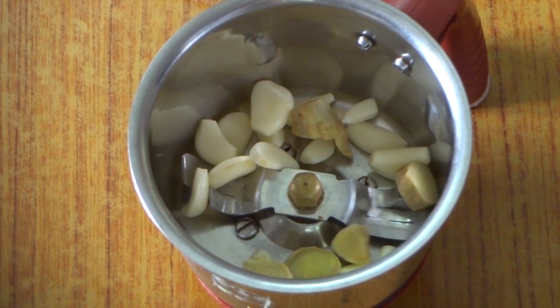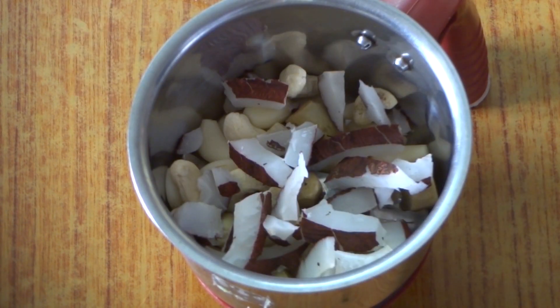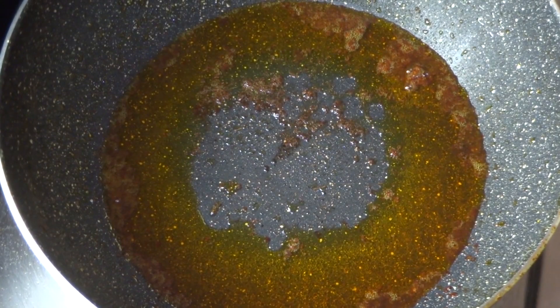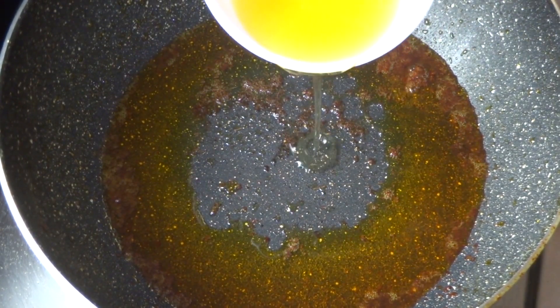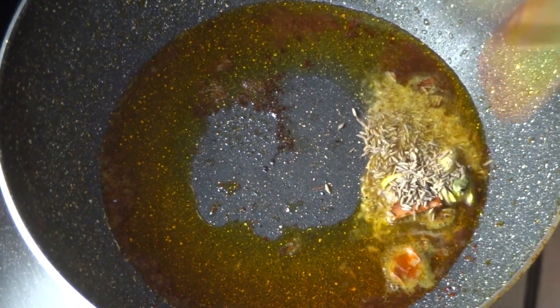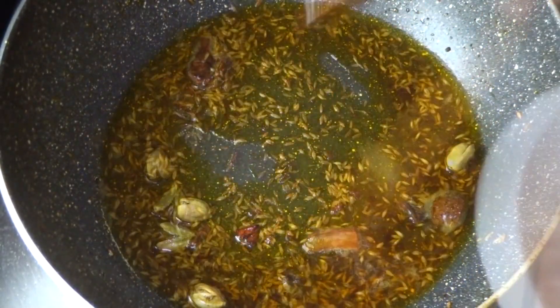Add water to the pan. Put a little bit in the pan. Please add the ingredients — add 1 cup of tea and 1 cup of tea. If you do not add 1 cup, add 1 cup of tea and 1 teaspoon. Add 3 cups of tea.